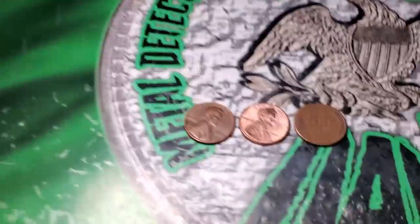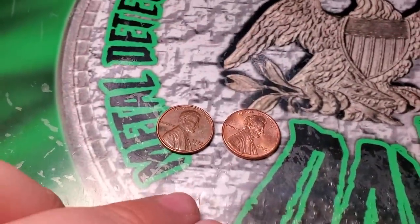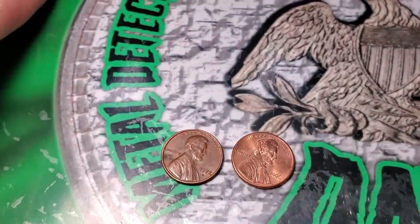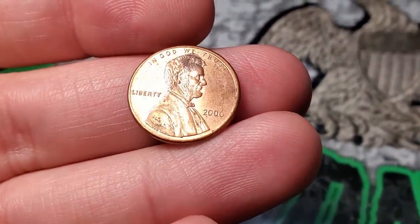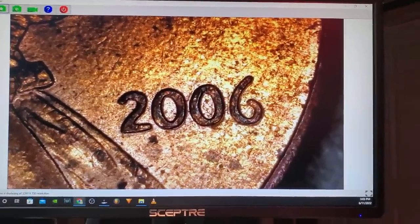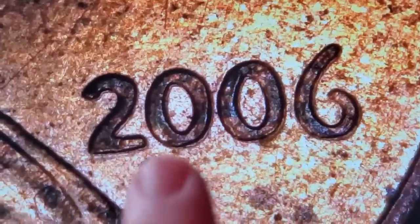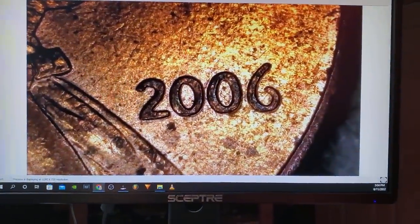I'm on roll number nine. Wheat penny number two is a 49 Denver. I also got two cool finds — a 2006 with a lot of extra thickness. I think it might be the DDO-007, but definitely a double die. You can see the cat eyes there in the zero — a 2006 double die, not in the best condition, but still a cool find.